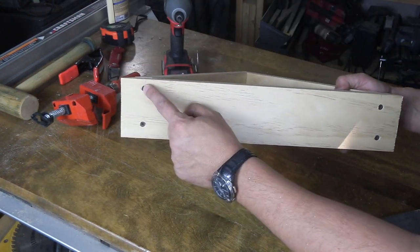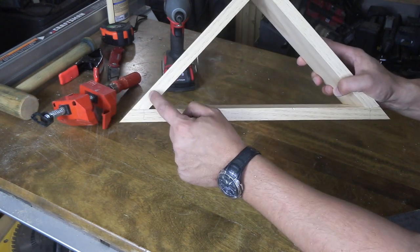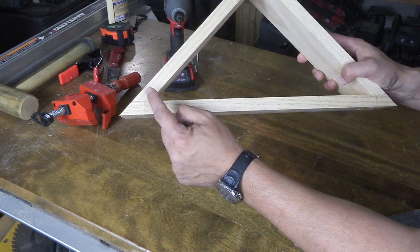You'll notice that these screws are pretty far in from the edge. That's because I'm trying to hit not the edge of this board, but the edge of this board. If I come out here, I'm going to miss it. So I had to bring it in this far in order to get enough of the screw into the edge of this board to not split it.